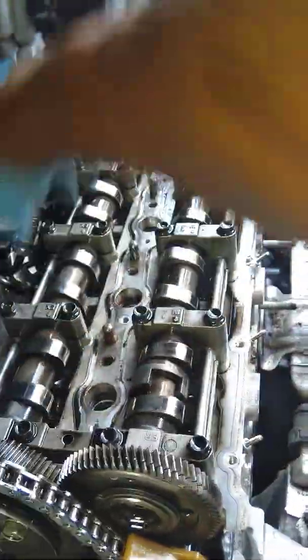We need to take out the cover first, then the timing chain. As you can see, it's mixed with the gear — the helical gear — timing the intake manifold side and the exhaust manifold side.